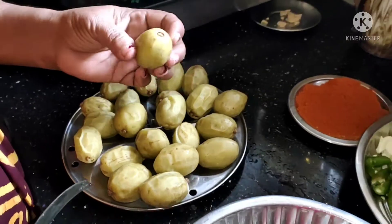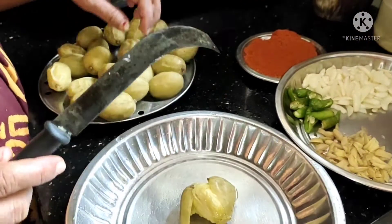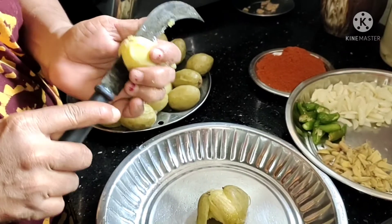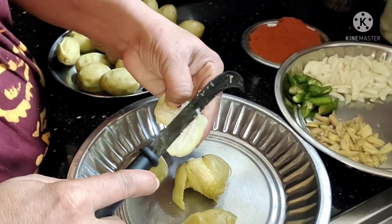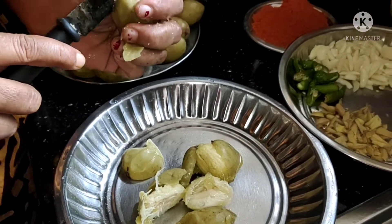7 grams of flour and make in them. 60 grams of flour with 2 grams of flour. 4 grams. 1 gram of flour. 1 gram of flour.